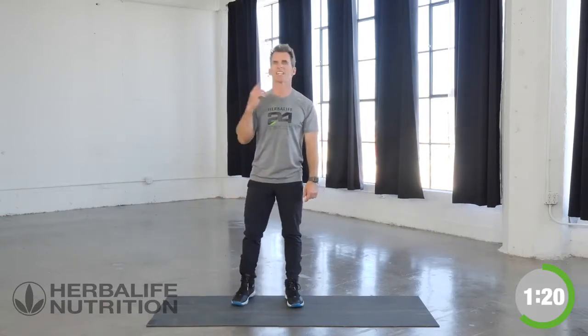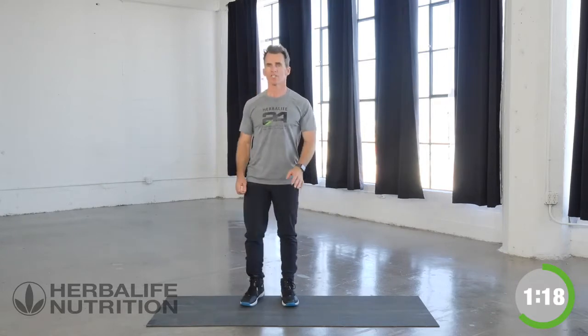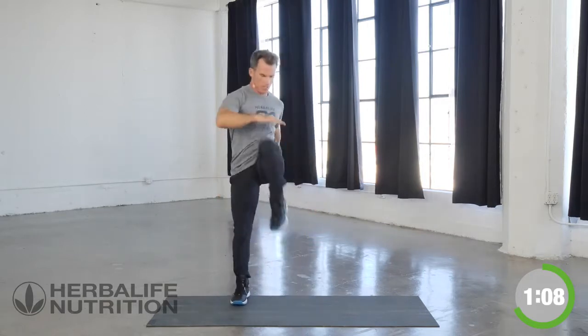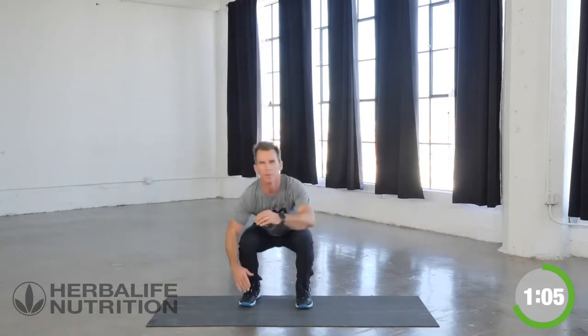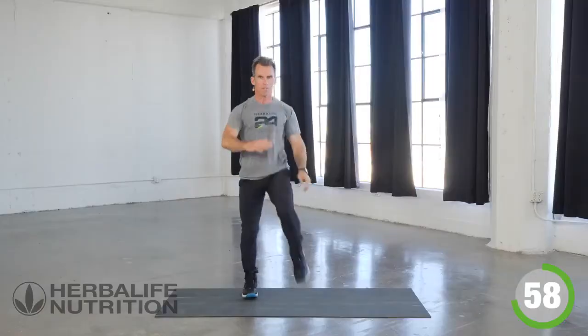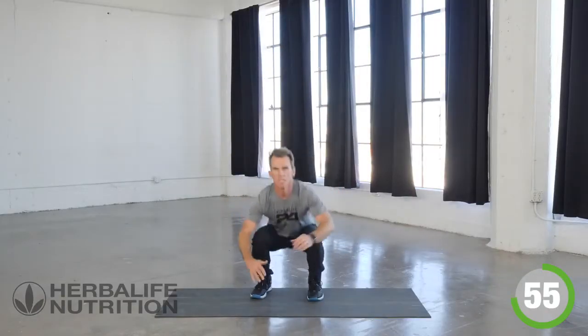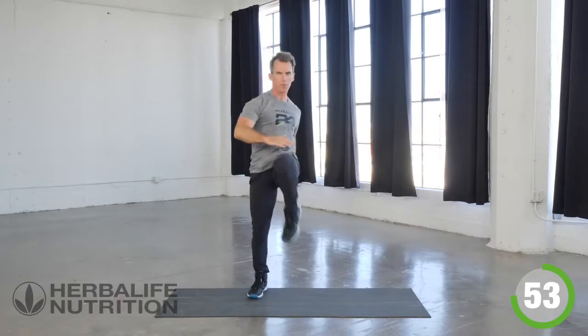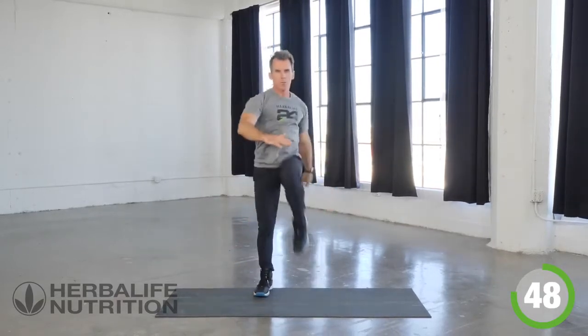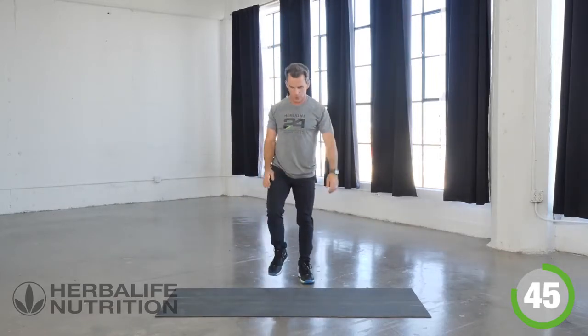Let's get some air in our lungs and focus on doing this again — let's get another round. Focusing first on our squatting high knee taps in three, two, one, go — and alternate. Drive and go, good. Really thrust off the ground. Breathe and focus, good.